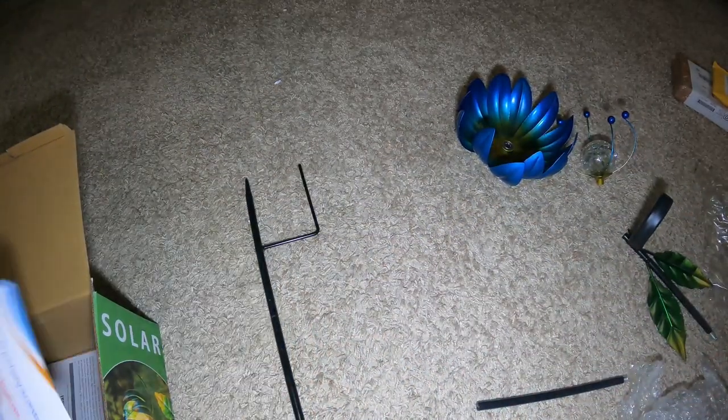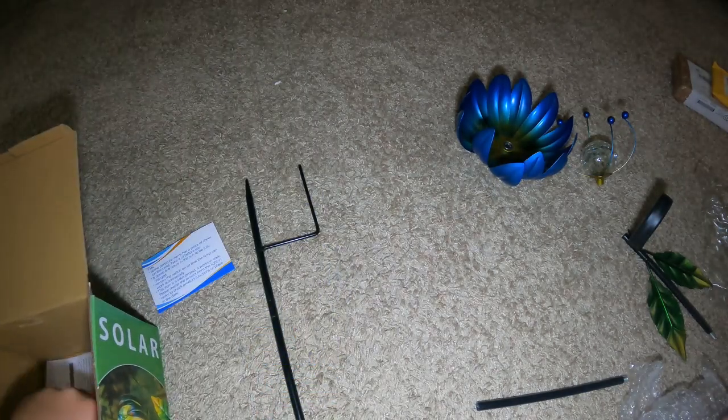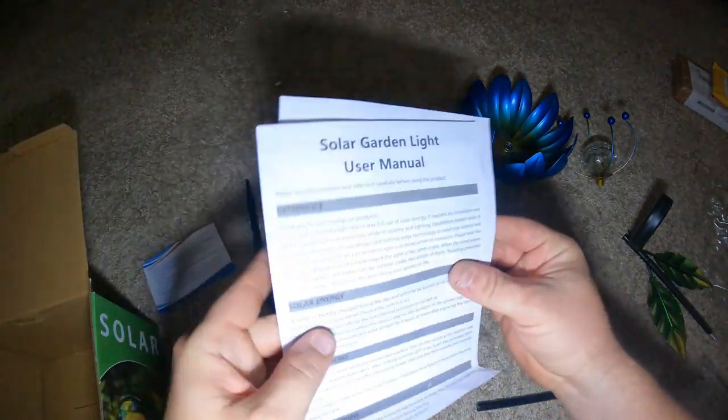The manual says: 'Thank you for purchasing our product. It needs six to eight hours of sun to be fully charged.' So six to eight hours as stated on the outside too. If you want to read the full manual, pause and screenshot it.